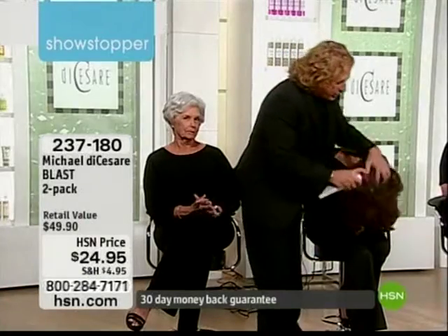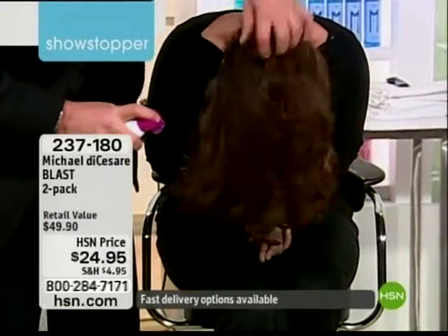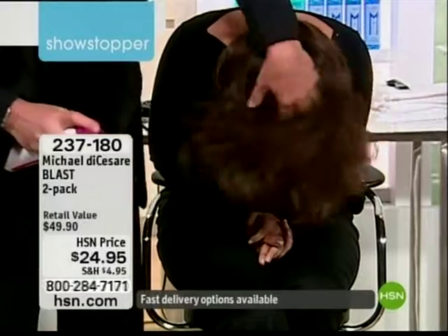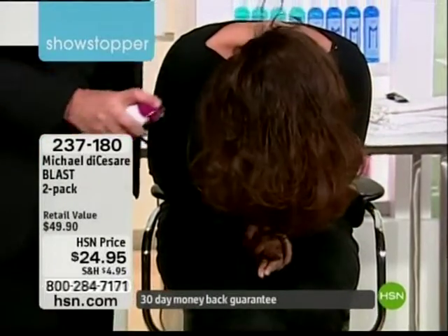I'm going to start here with Megan on longer hair. You can just even spray it on the hair. You will see the texture start to happen the moment you do this. You don't need heat, or you might need heat — it's up to yourself. But the fact is, it will work with or without.